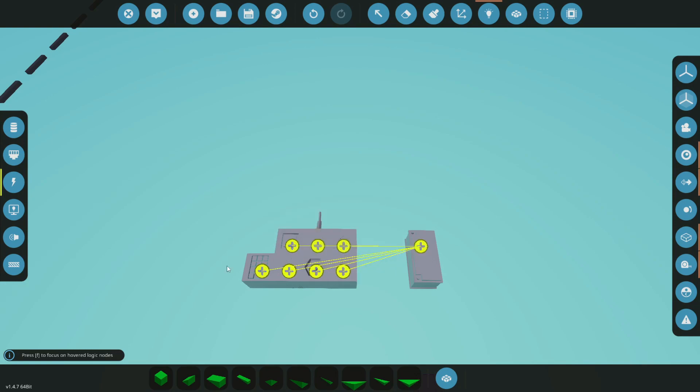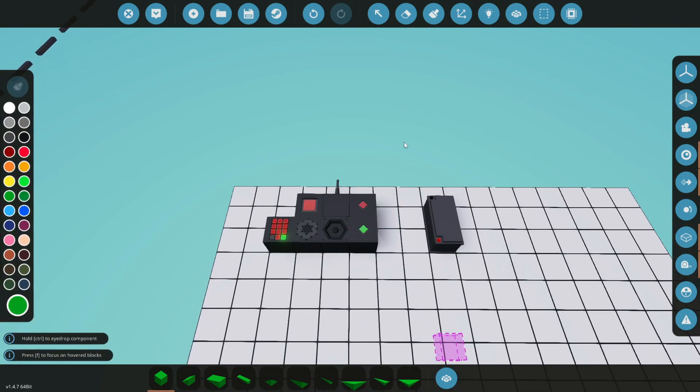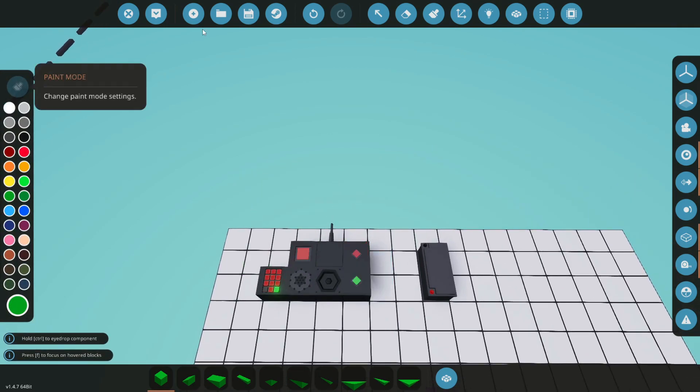Again, you don't need these indicator lights. You could use one here, or maybe an instrument panel with several of them so you can actually see what's going on. But they do help us see what's going on here.